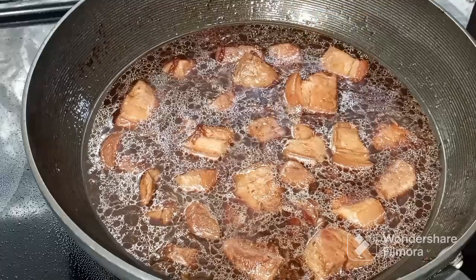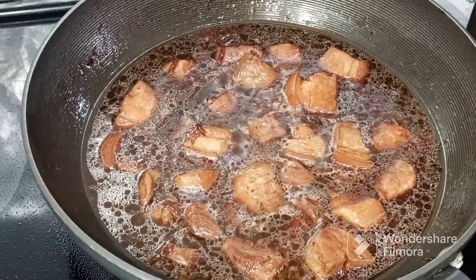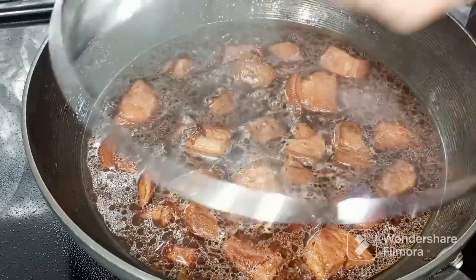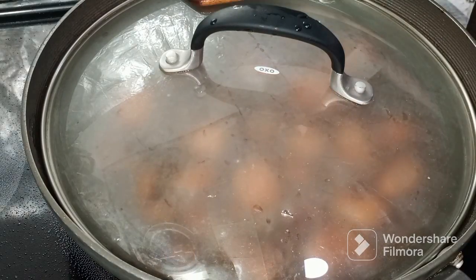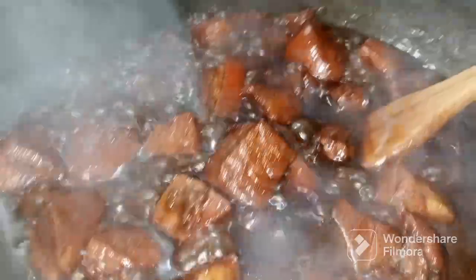Reduce the flame or the heat, takpan, at hayaan lang na mag-simmer siya hanggang sa lumambot ang meat. It will take like 30 minutes to 1 hour — it depends on kung gaano kalambot yung meat na gusto mo.